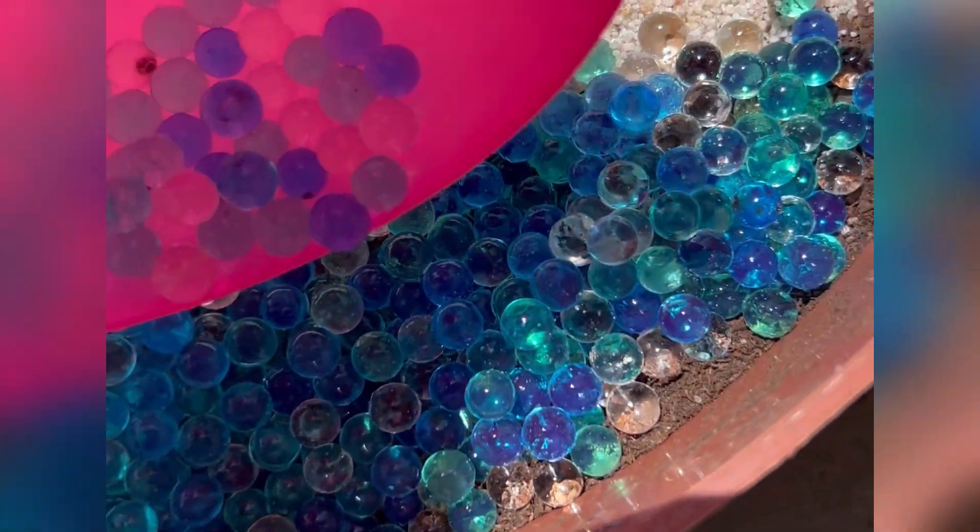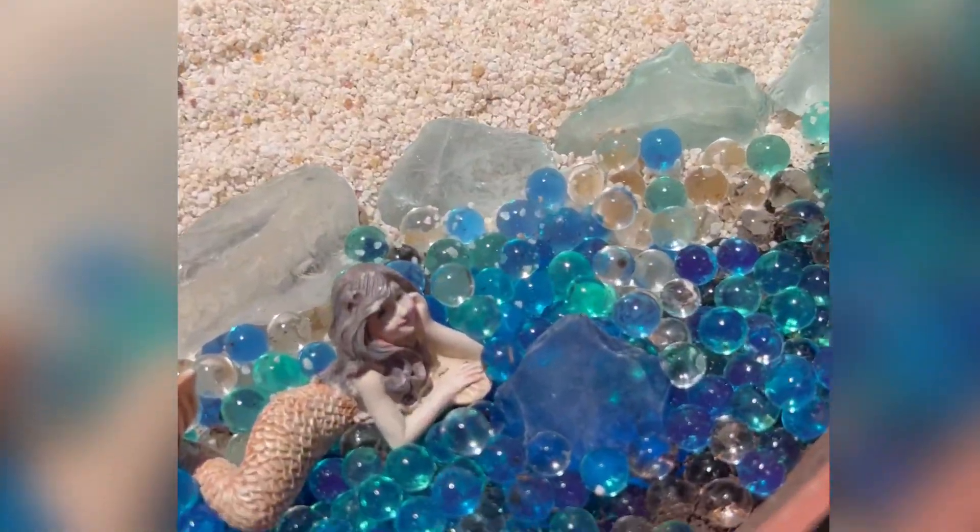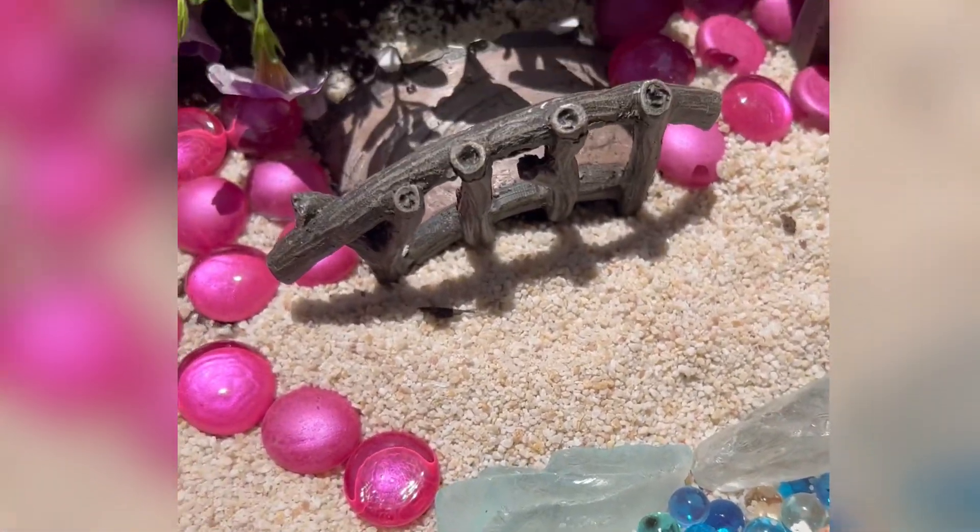Oh, it's so pretty! I think this is my favorite part yet. Look at the mermaid — she's so happy!